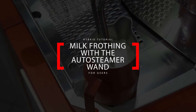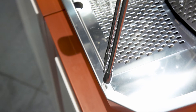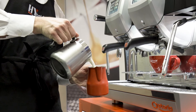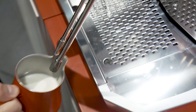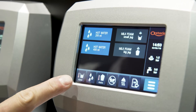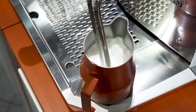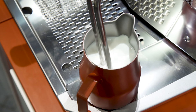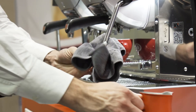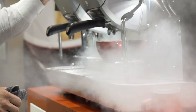For milk frothing with the auto-steamer wand, pour the milk inside the jug until it reaches about half height — you can use either a small or a big jug. Insert the auto-steamer wand into the jug. Either on the bottom bar or among the programmed drinks, touch the icon of small jug or big jug, depending on the size used. Wait until the auto-steamer wand froths the milk; it will stop autonomously when the preset temperature has been reached. Extract the wand from the jug, use a proper cloth to clean it, and keep pressed one of the two auto-steamer icons for some seconds in order to purge it.